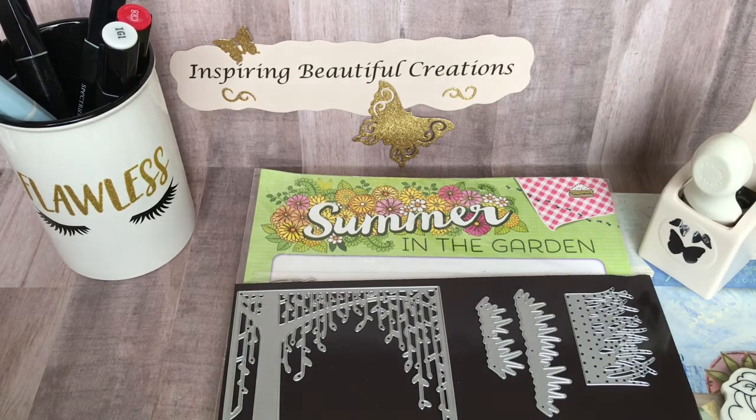She's doing a monthly sweet treat collab where each month we have to create a project and share it on the 30th of each month, based on the theme she has given us. This particular month's theme was 'In the Park' and we needed to incorporate a sweet treat element.